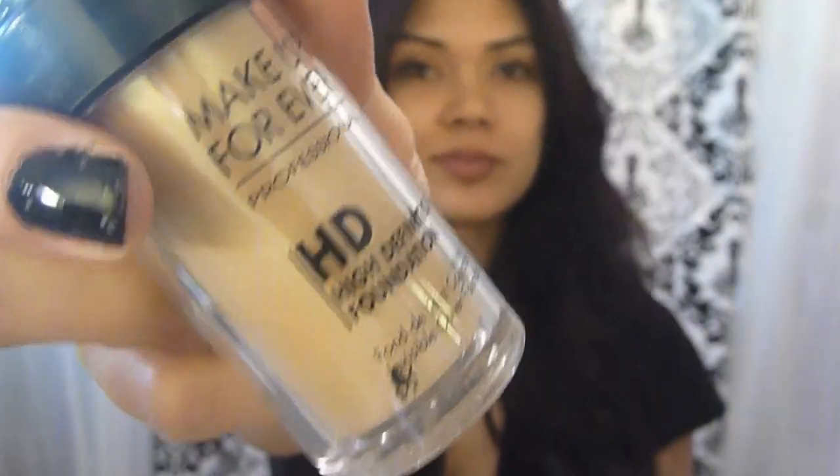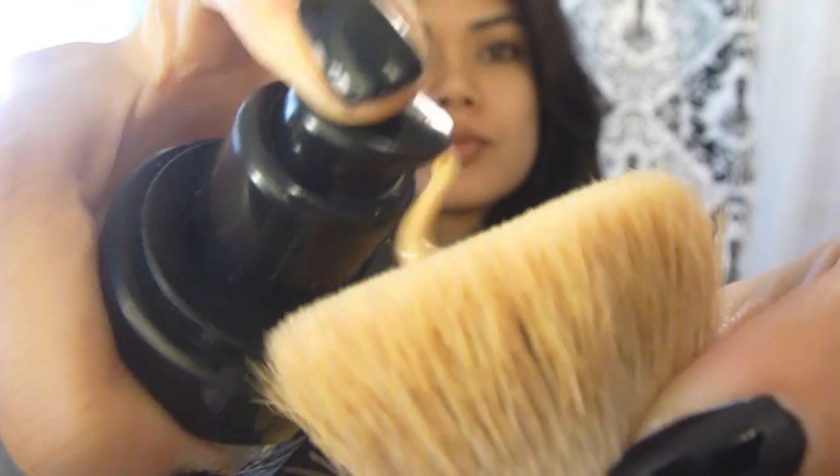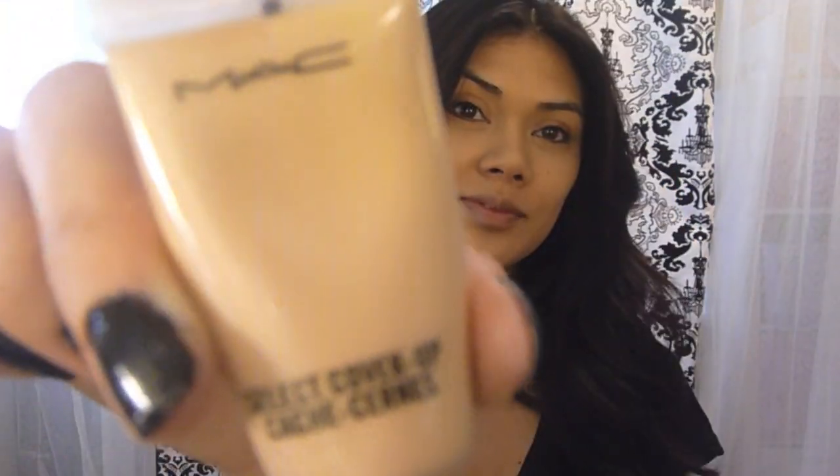I like to prep and prime my face with Smashbox Photo Finish Primer. For a flawless look, apply it all over your face evenly. Apply an HD foundation with a kabuki brush all over your face. When using a concealer, I like to focus on covering up my dark circles and any blemishes around my face. Set your foundation with a light coverage powder.